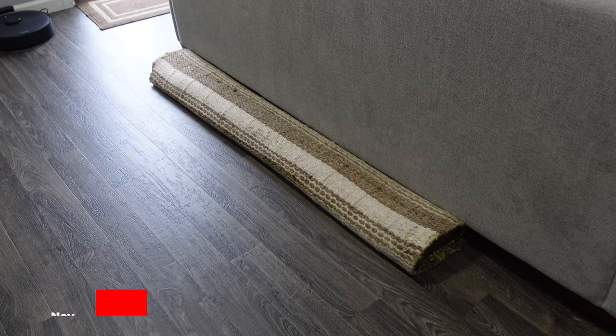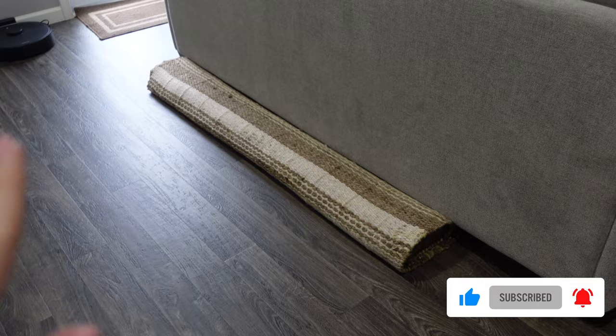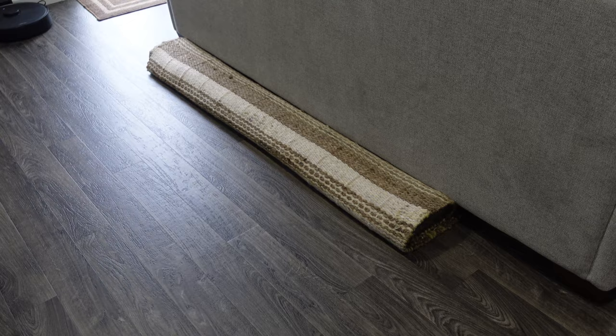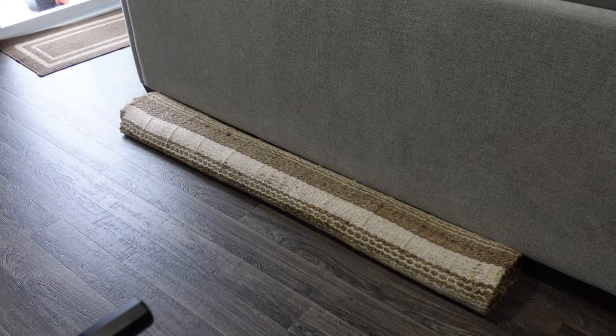Hey guys, this deck rug has been sitting here long enough. I don't know if it's been one week, two weeks — the days all kind of flow together. But it's been here because I need to roll it out, use the shop vac to vacuum it off, roll it back up, and then put it down in the utility room. I was originally thinking I was maybe going to have to throw it away, but I don't know what it's gonna look like when I open it. It might not be that bad.